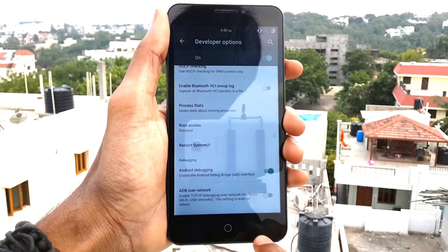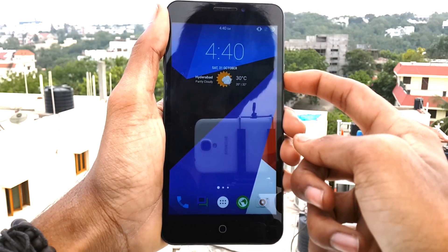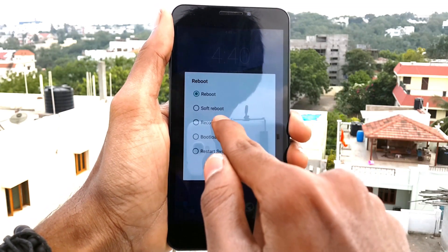After that, simply go back and long press the power button, click on Reboot, choose Recovery, and click OK.